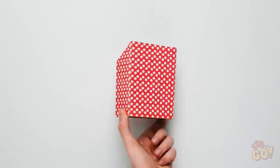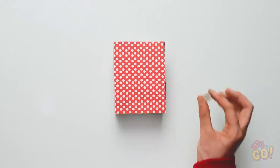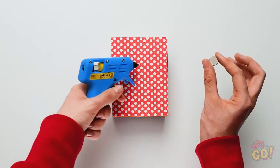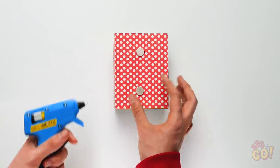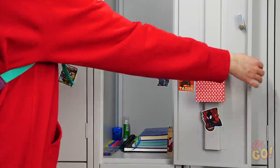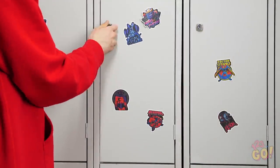Pretty easy way to solve a complicated problem, right? Before you're done, attach little magnets to the back so that it'll hang up in your locker. And the best way to do that is with some hot glue! Perfect! Now your pens are far away from any of your stuff!